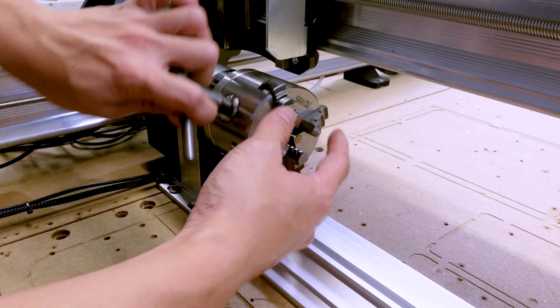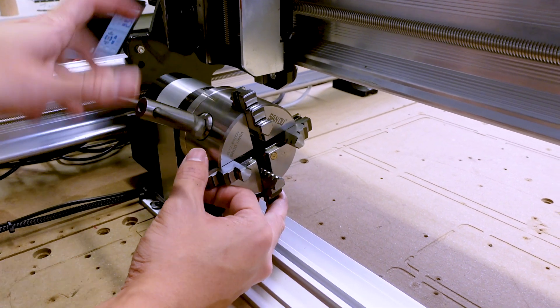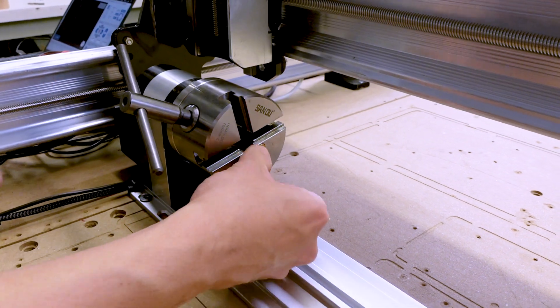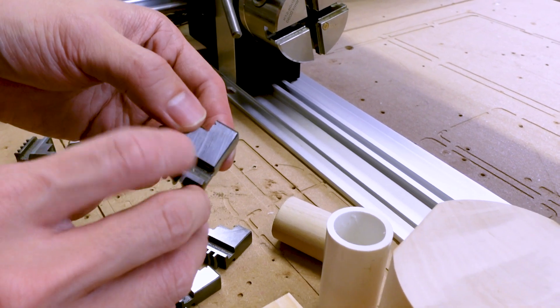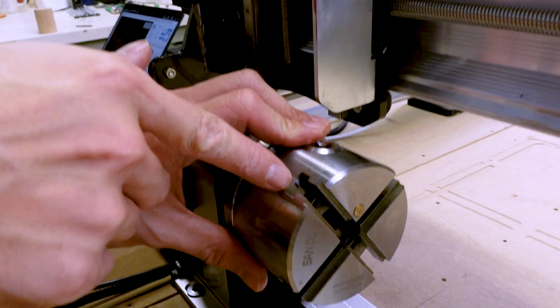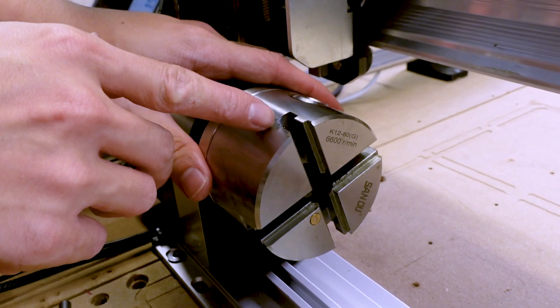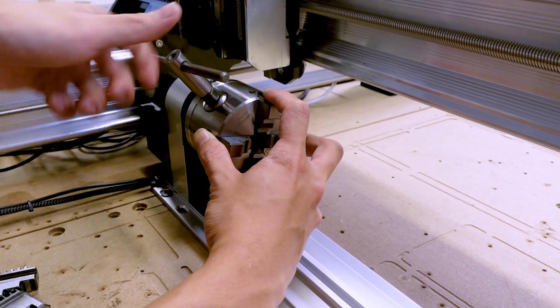To swap between the two sets of jaws, insert the chuck key and turn counter-clockwise until the jaws come loose. Take the set you want to swap to, look for the last digit of the number stamped into each individual jaw piece, and match and insert them into the keyways stamped with the same number. Then turn the chuck key clockwise to close the jaws back up.